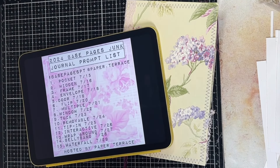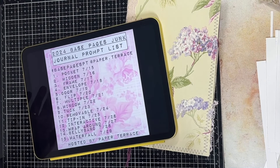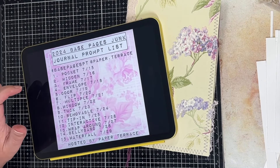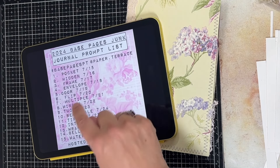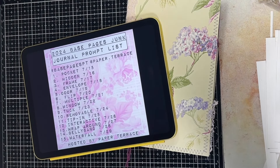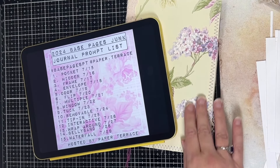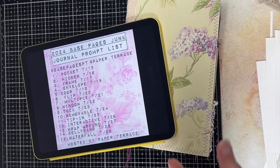Hi everyone, welcome back to my channel. If you are new, I am Sandy. I'm going to be working on day two and day three, which is hidden and frame. Today is frame, but I didn't get to hidden yesterday so I'm gonna do that. This is the base pages PT Paper Terrace collaboration. I hope you all are having fun — I know I'm having a blast, and I made this journal, so let's get started.